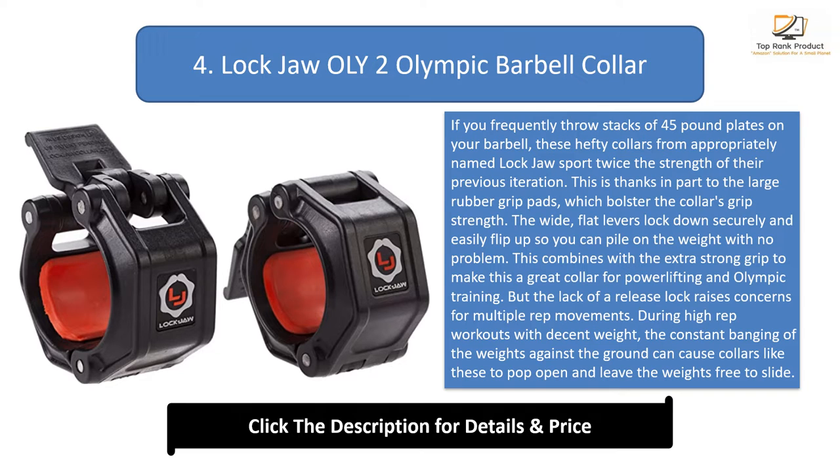The wide, flat levers lock down securely and easily flip up so you can pile on the weight with no problem. This combines with the extra strong grip to make this a great collar for powerlifting and Olympic training.